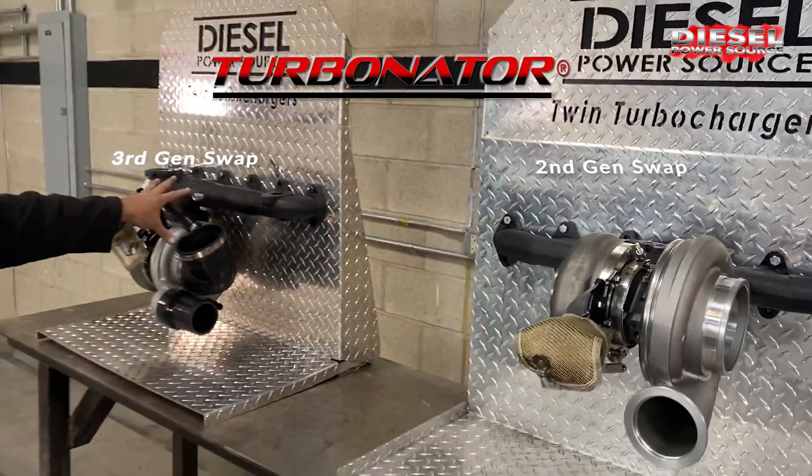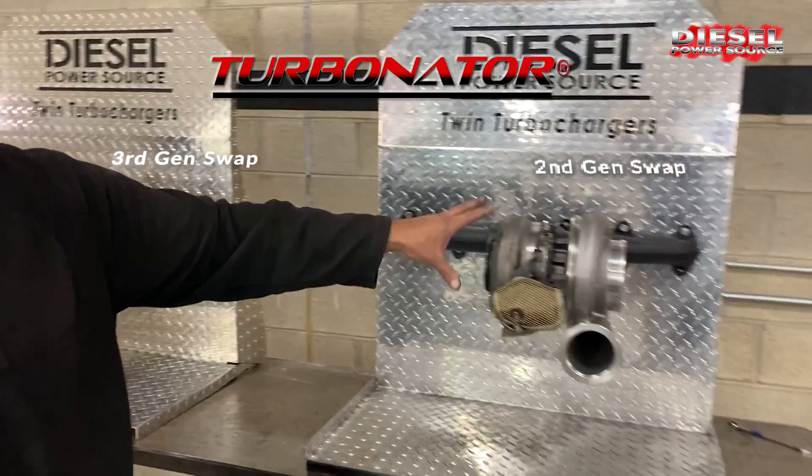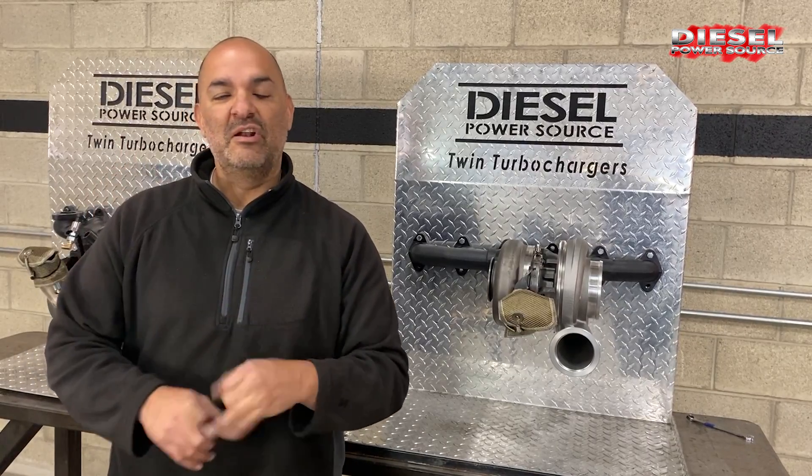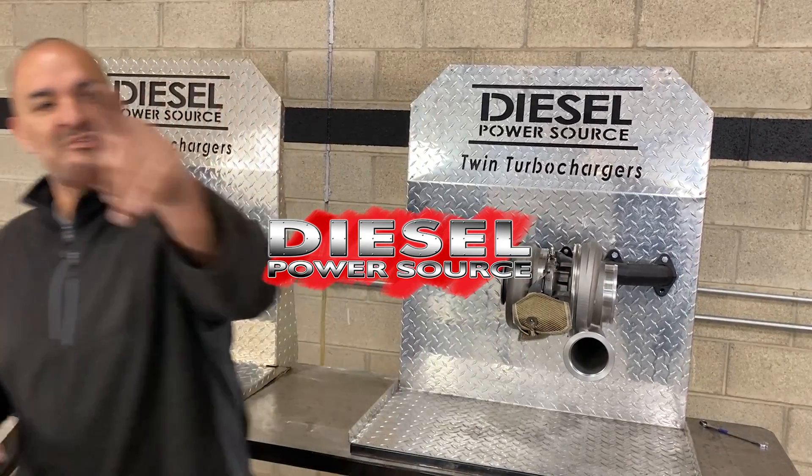So now you have the third gen swap option or the second gen option. It's going to better your spool up by up to 600 RPMs, improve EGTs, run cleaner, and provide better drivability. Give us a call.